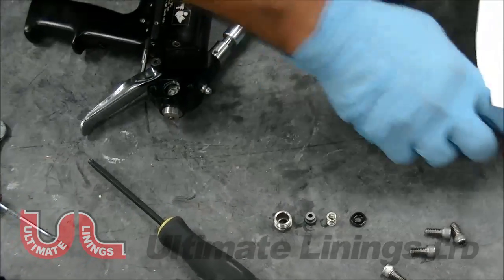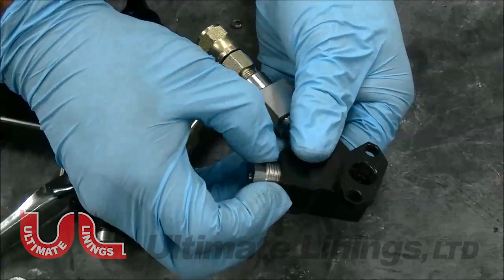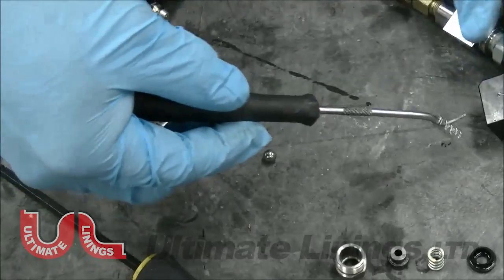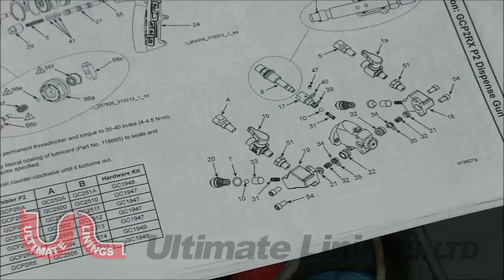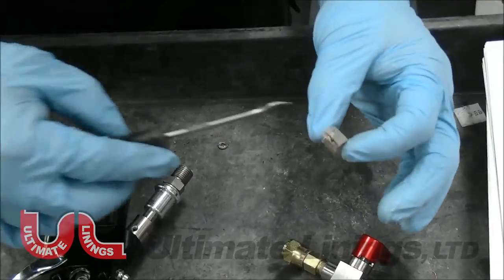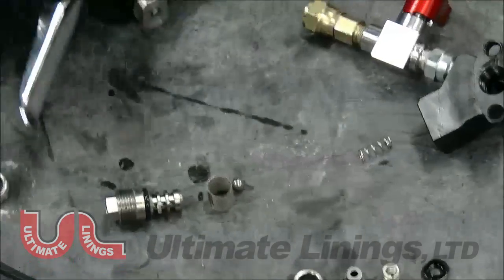The filter assembly should be cleaned every day because it picks up a lot of the trash that's in the material and lines. Changing materials is when you get the majority of your trash. You have a 60-mesh filter, a check ball, and a spring. Inside this section you've got your spring, filter, check ball, O-ring, and filter support. Blow it with compressed air, hold it up to the light, and make sure you can see right through it, because sometimes ISO can catalyze within the filter.